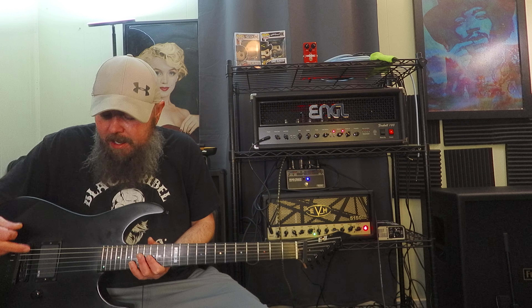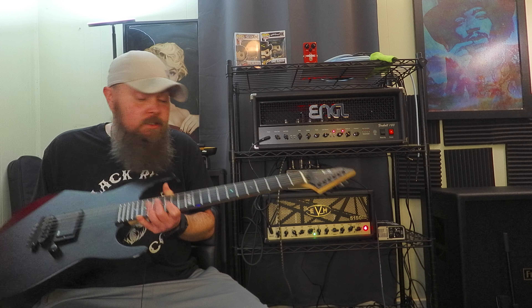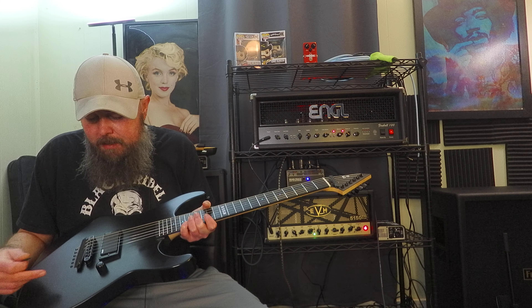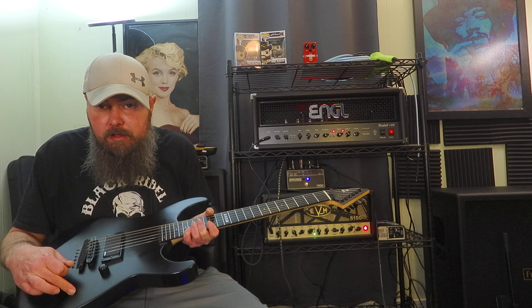I know there's a lot of hate for the EMG-81, but this guitar, as you can hear, it's a straight-up monster. Because the wiring diagram is stupid simple — there's a 9-volt battery going to the pickup. There's not a neck pickup here. There's not a toggle switch. There's not a tone knob.